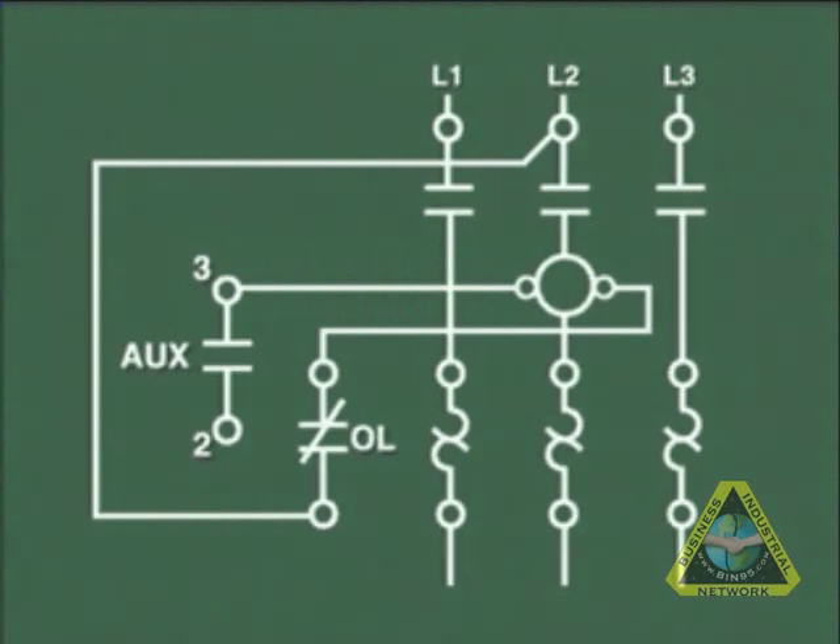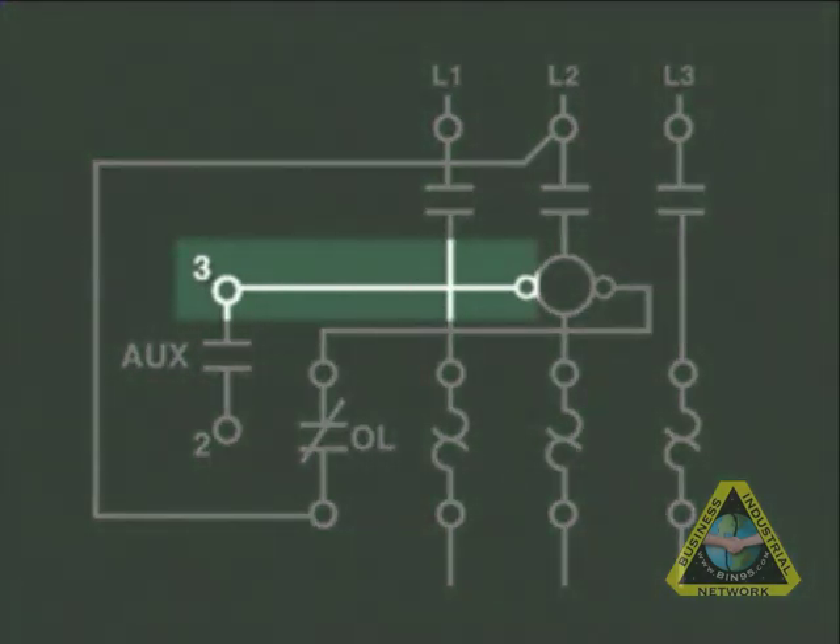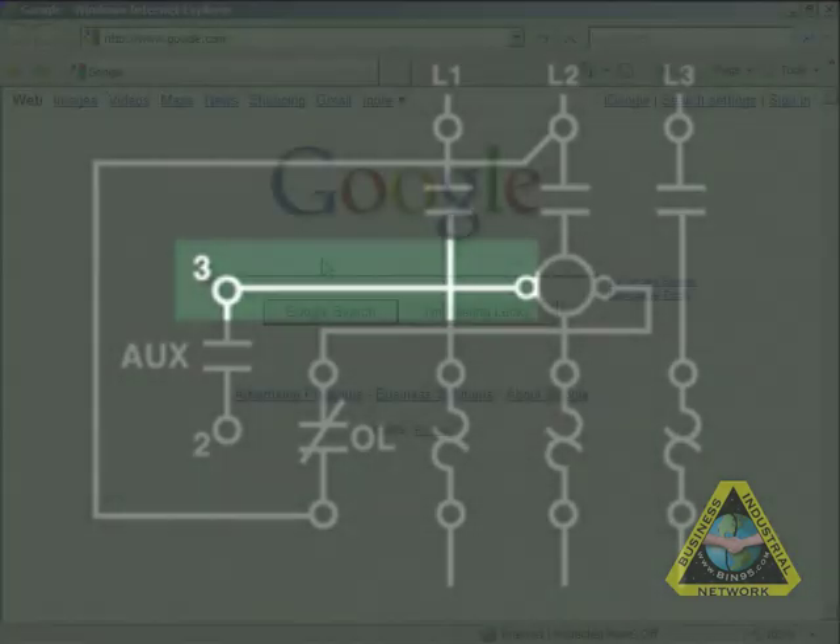The other pre-wired connection is from one side of the auxiliary contacts, labeled terminal 3, to the coil. This side of the coil is where control power is connected to turn the starter coil on. As will be seen, these connections save a lot of time during installation of three-wire motor control circuits.